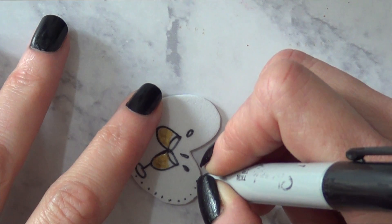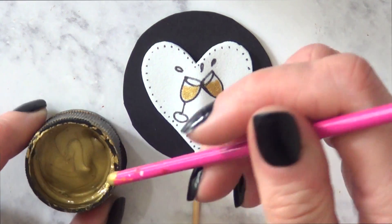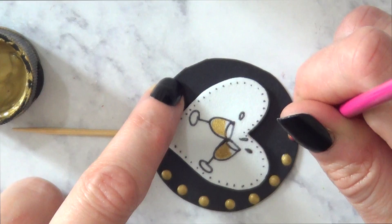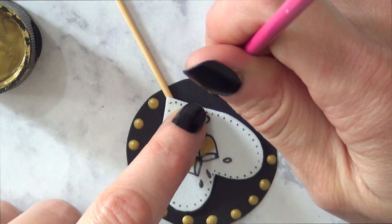I'm going to be decorating the heart edges by adding a bunch of dots — I added that because I felt like it needed something extra and I think it looks cute. I also decorated the black circle by adding a few dots on the edges using the back of my brush and the gold acrylic paint.